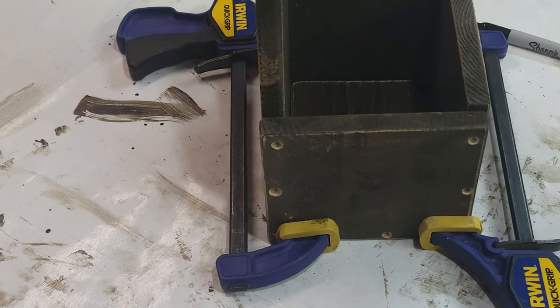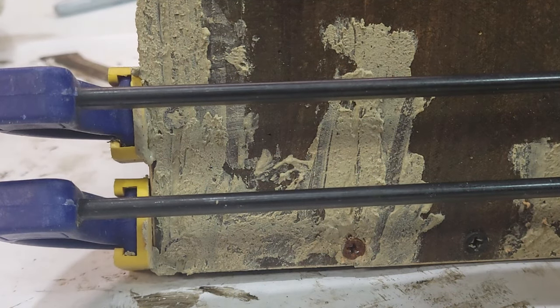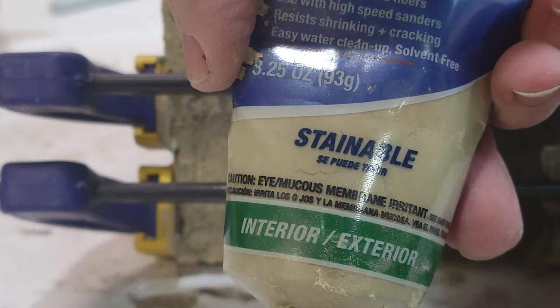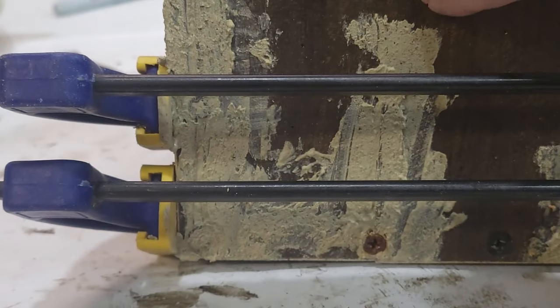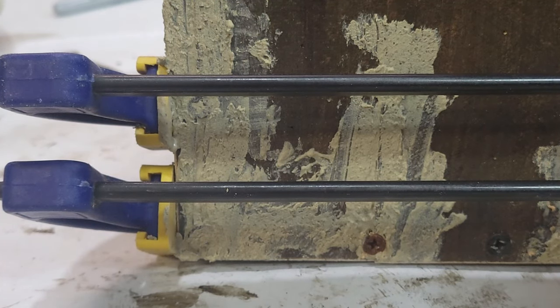I just want to show you what happens when you get a little heavy-handed with the drill. I split the wood here, and instead of redoing everything — re-cutting a piece, re-staining — I just use some stainable wood filler. When that dries, I'll just sand it off and paint over that, and it will really look primitive, right?